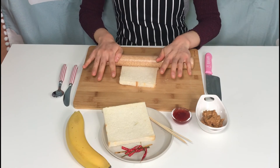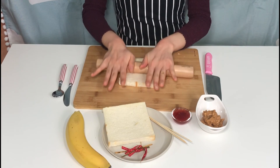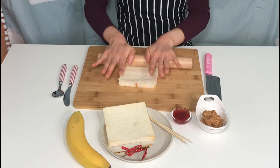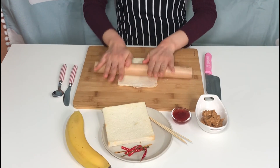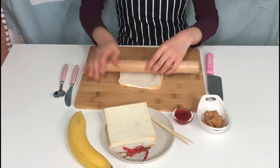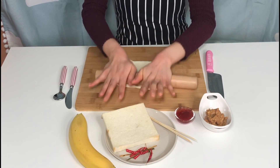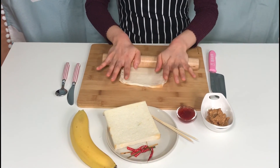After you finish with 2 plain bread slices, push the bread flat with a rolling pin. Push it as thin as you can. Wow, it's really thin! Terry teacher is doing a great job.